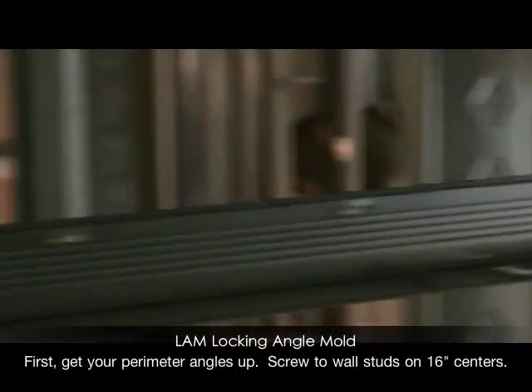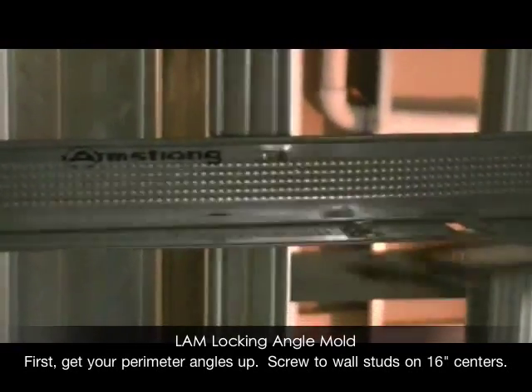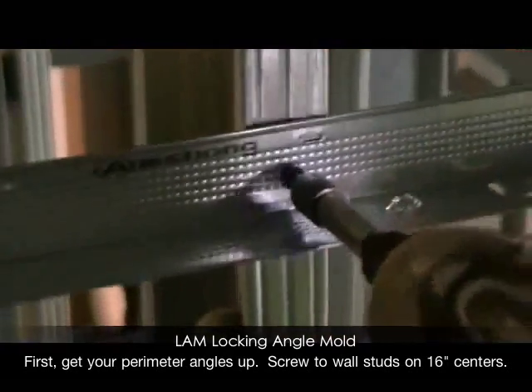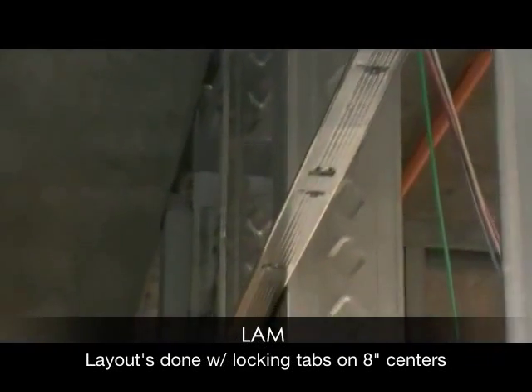Short-span locking angle mold eliminates the need for screw-attaching your perimeter tees, and it lays out your grid perfectly for you on 16 or 24 inch on-center spacing.